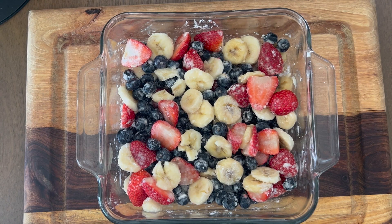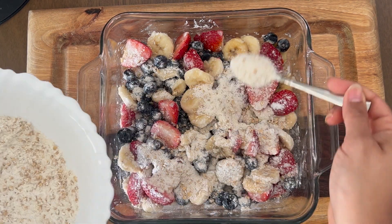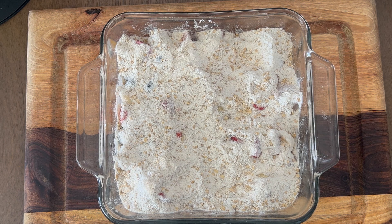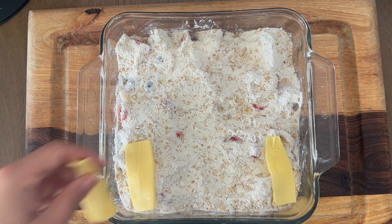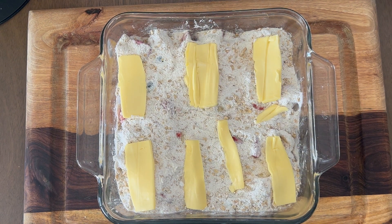Now bring back your fruit bowl and evenly spread this dry mixture over the fruits — you want to cover it like a layer. Once it's well covered, I have cut the butter into thin slices and you just need to place these slices all over the dish until it's well covered. You're now ready to place this dish into the oven.